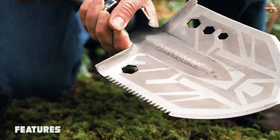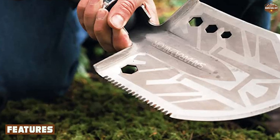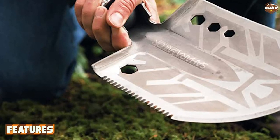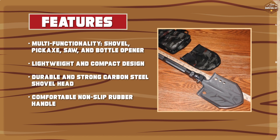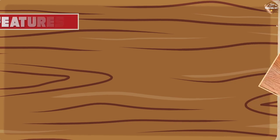One of the key features of the Sahara Sailor Survival Shovel is its multi-functionality. It can be used as a shovel, a pickaxe, a saw, and even a bottle opener. This makes it a great tool to have in a survival kit or to take on a camping or hiking trip.